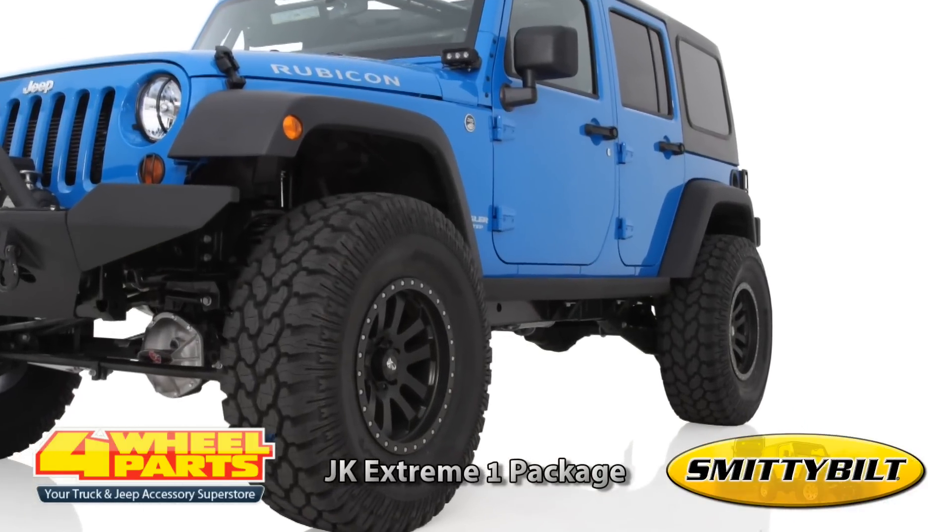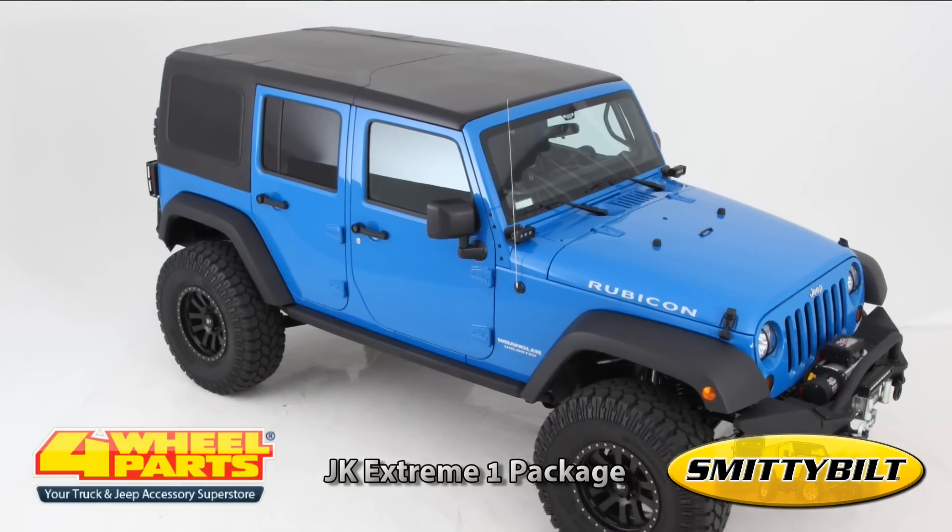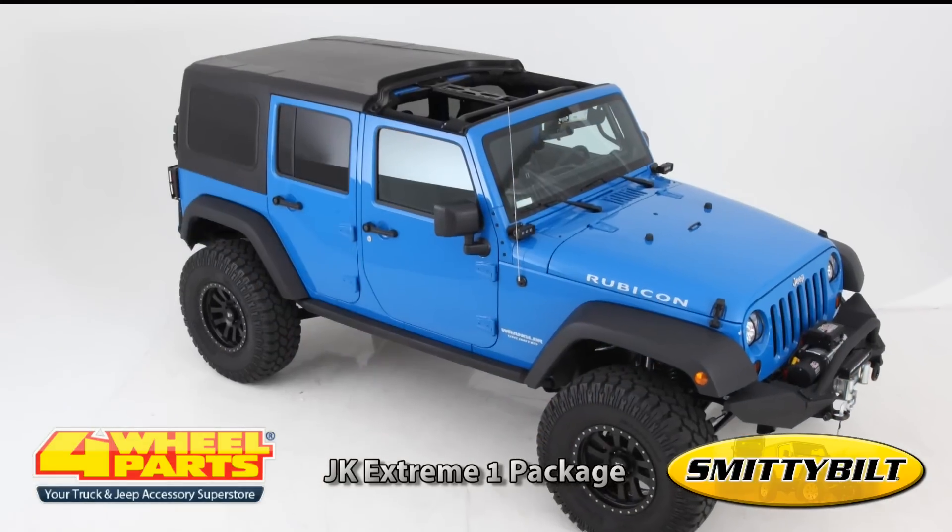Protecting the rockers from trail damage is Smittybilt's SRC Classic Side Armor. This Smittybilt two-piece hardtop is loaded with features.